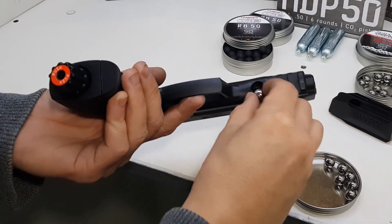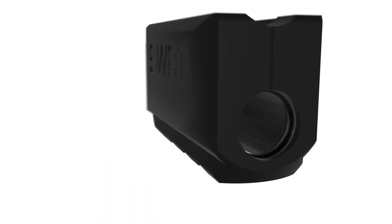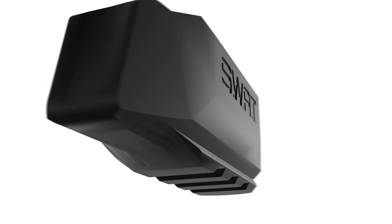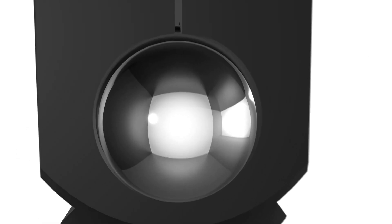Por este motivo, luego de un minucioso análisis y una ordenada planificación, nuestro departamento técnico decidió desarrollar un Speedloader o cargador rápido en polímero de alto impacto. Este accesorio duplica la autonomía de disparo sin modificar en lo más mínimo la estética y el funcionamiento del arma en su versión original.